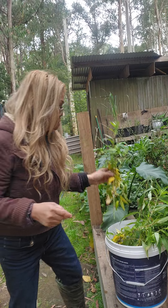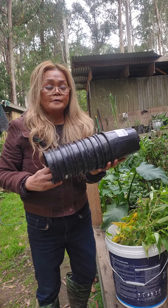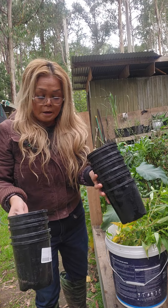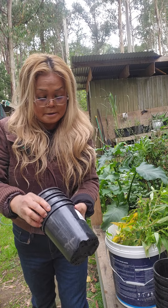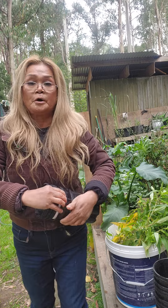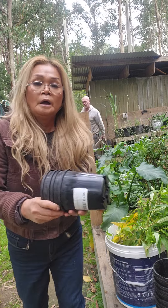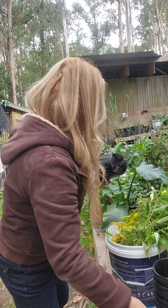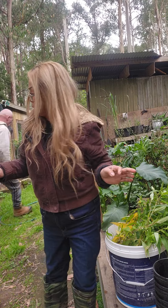I have some pots that I found on a job site at work and took home because I thought I could use them for my garden. I'm repotting with this one — recycling it, you know.